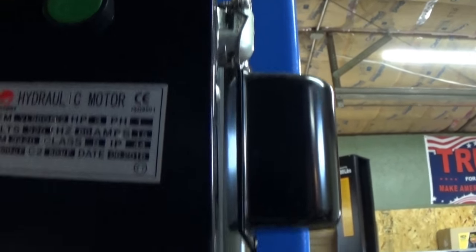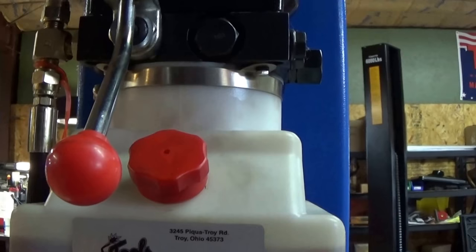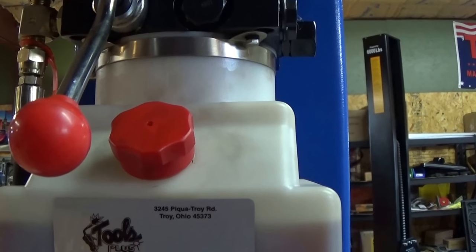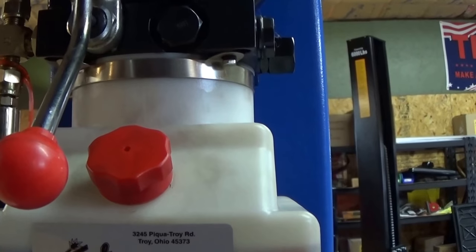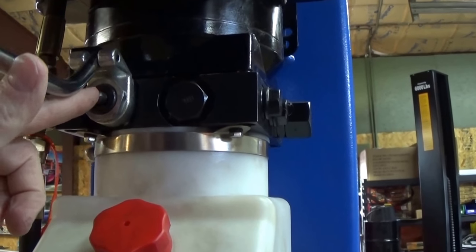The go button to make it go up is right there, and the release lever to make it come down is right here. Now if you push the go button and it's going up but just doesn't have the power to lift a heavier vehicle, or it's going really slow, one place to look at is this release valve right here underneath.